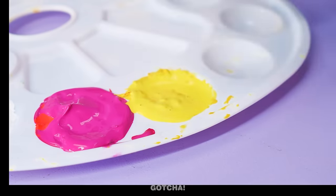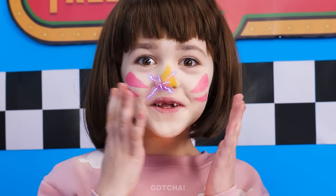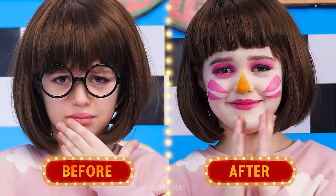What about my nose? Use a yellow color! Wow! I really look like Chica! High five! Twenty! From nerdy look to birdie look!